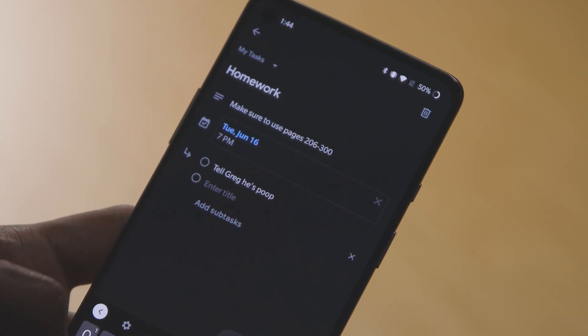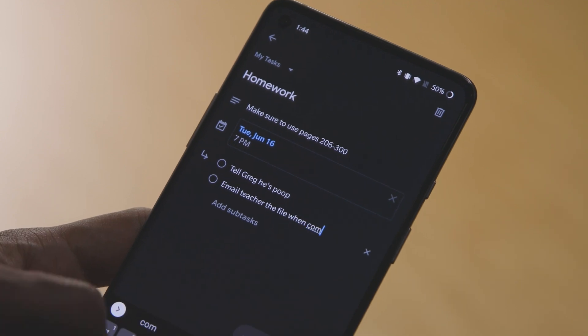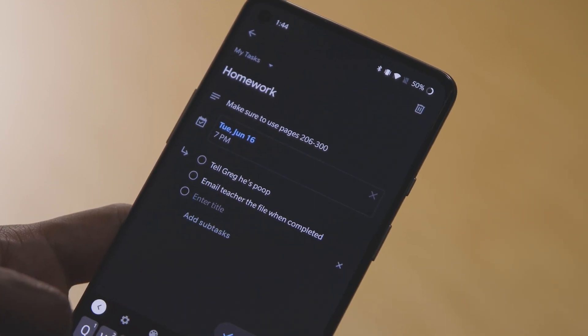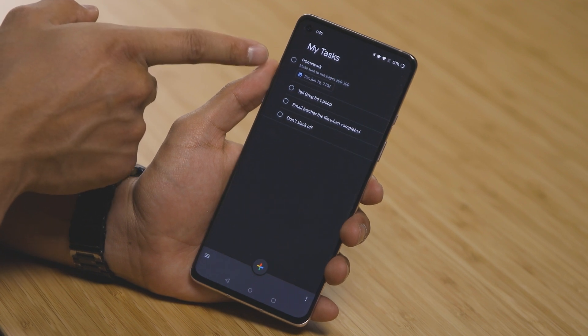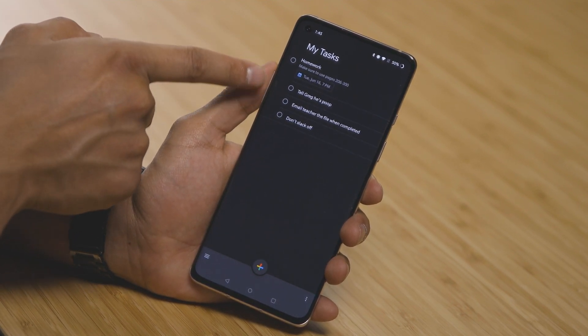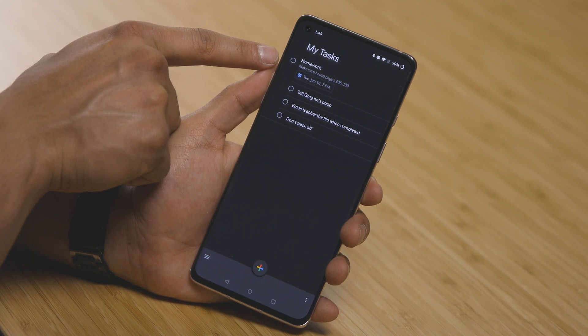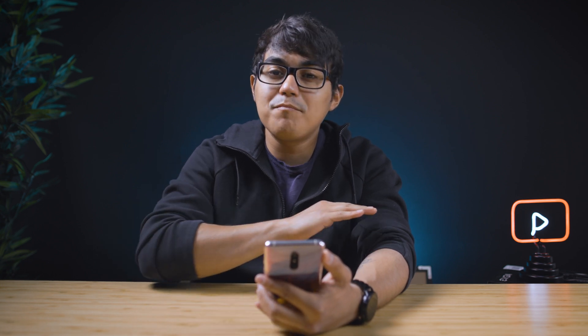And 'Add Subtasks' is my favorite thing, because here you can write more than one thing that pertains to said homework. So let's say in your homework section, you have things such as: make sure you do page 205, make sure you send it to the teacher's email, and make sure you tell Greg that his part sucked. Now when all is said and done, you're going to see your homework, the details — which for me is 'make sure to use pages 206 to 300' — you have the due date and time, and your subtasks. The dot to complete the main thing is over here, and the subtasks are within it. That is probably the coolest thing you can do on Google Tasks — creating one big topic and having things within it to keep you organized, to keep you accountable and remind yourself of everything you need to complete.